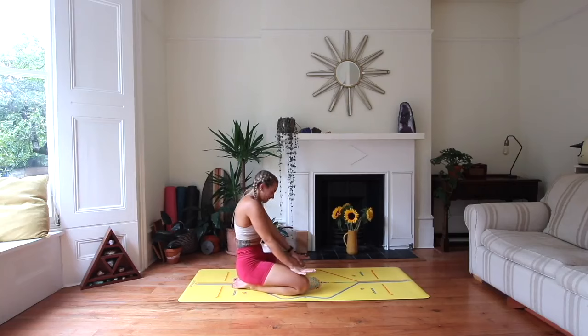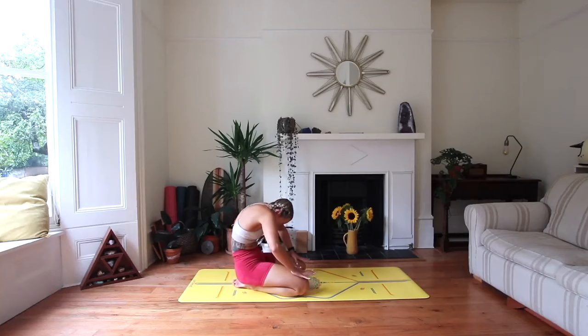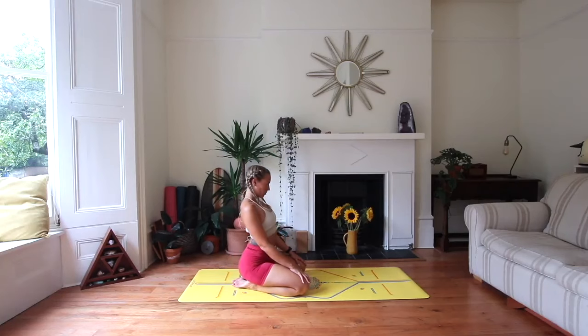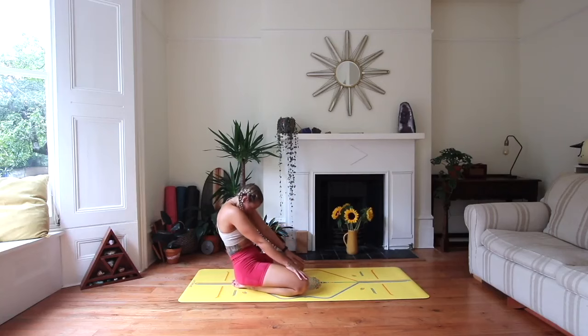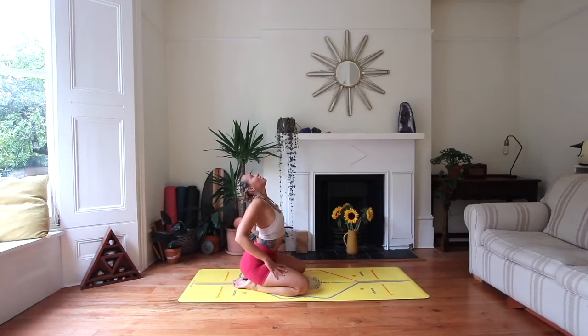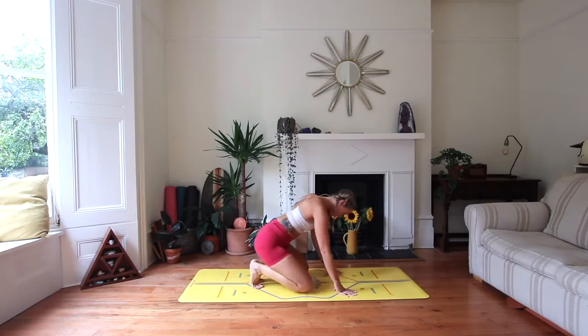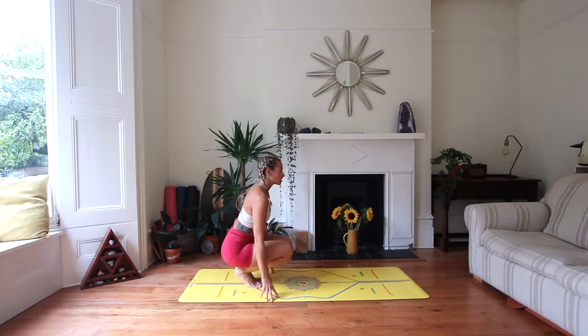Come back to center, place the hands on the knees. Inhale, open the chest; exhale, round the spine, drop the head. Inhale, open; exhale, take it back. One more time — inhale, open; exhale, release. Tuck under the toes and sit the bottom back on those heels with the toes tucked under. We're in a toe stand, so we're balancing here.